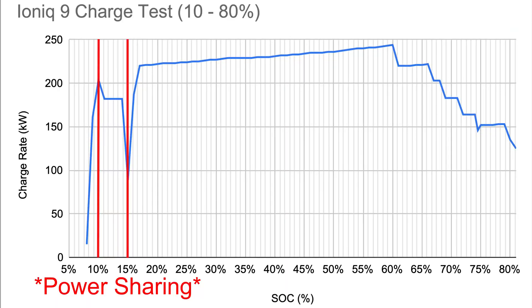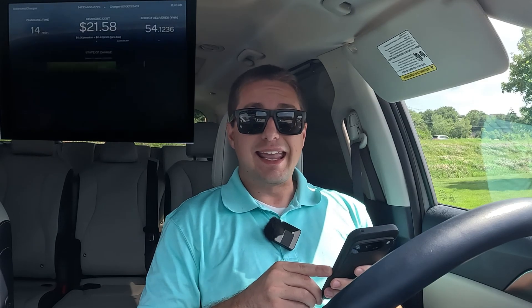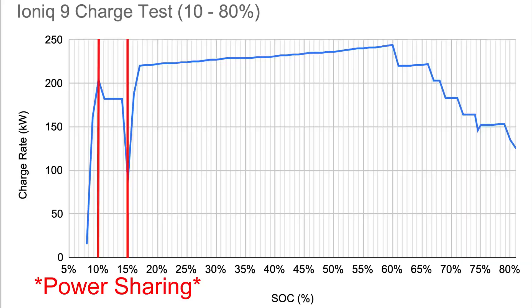From there, as the pack voltage climbed higher, so did the charge rate — it slowly crept up. At 20% we were doing 222 kilowatts, all the way up to about 30% at 227 kilowatts. Then at 60 to 61% state of charge, it reached a peak speed of 244 kilowatts as indicated by the charger itself. That was the first big ramp down in the charge curve, where it went right back to around 220 to 221 kilowatts. This held steady through 67%, where it dropped to 203 kilowatts, then at 69% dropped again to 183 kilowatts, and at 72% dropped once more to 164 kilowatts.